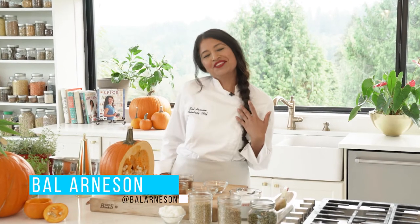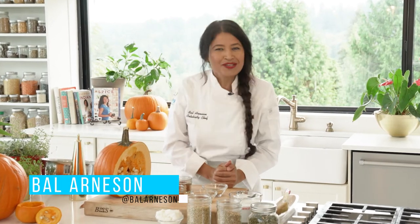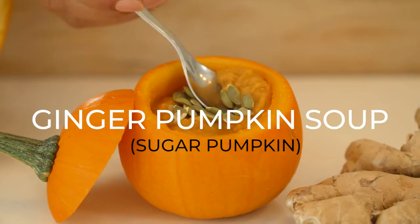Welcome to Teaching Kitchen Series at Home presented by Morrison Healthcare and me, Chef Belle. Welcome to fall — the very first thing we think about when it's fall is pumpkin. So I am going to be making my ginger pumpkin soup.